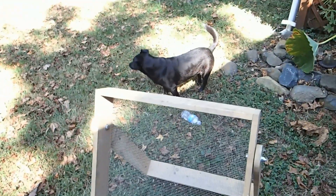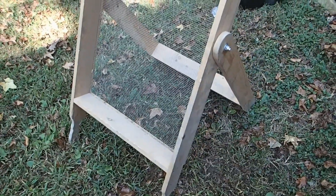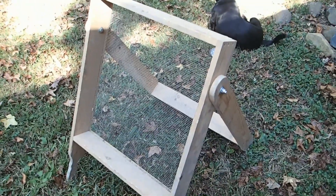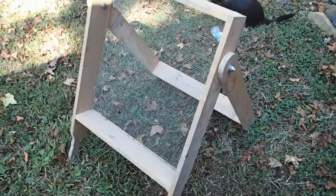Now here's what my professional one looks like. Here's my professional relic screen, or sifter. I'm not sure about the name yet, but I might call it the PRS — Professional Relic Sifter.